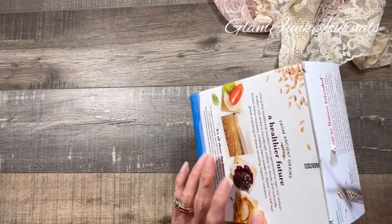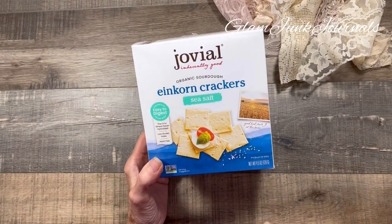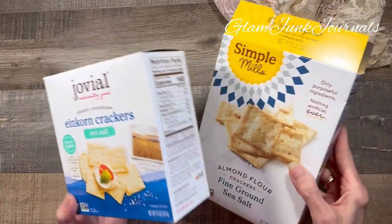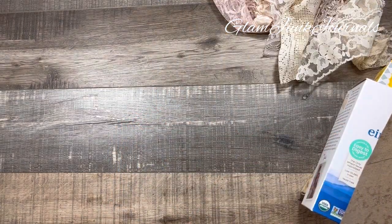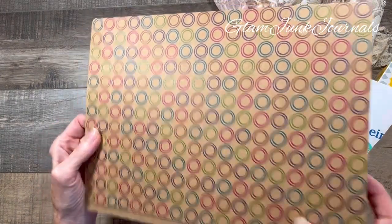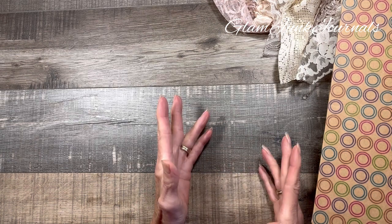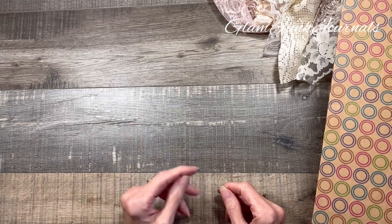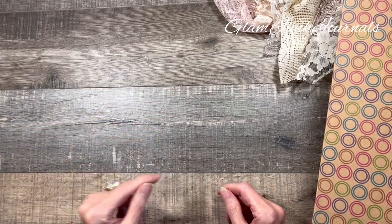Paperboard is basically one thick layer — it's thicker than paper. That would be your cereal boxes, your cracker boxes, your paper towel rolls, file folders, things like that. And what really gets confusing is paperboard can also be called chipboard.